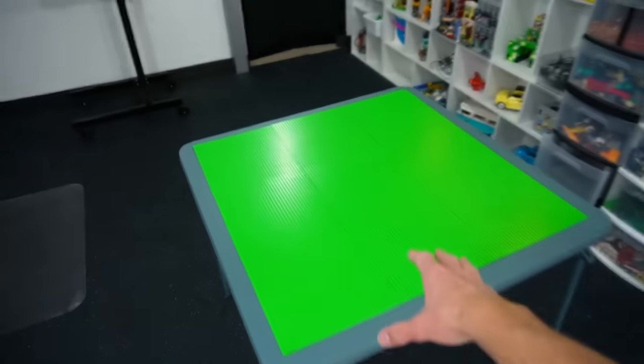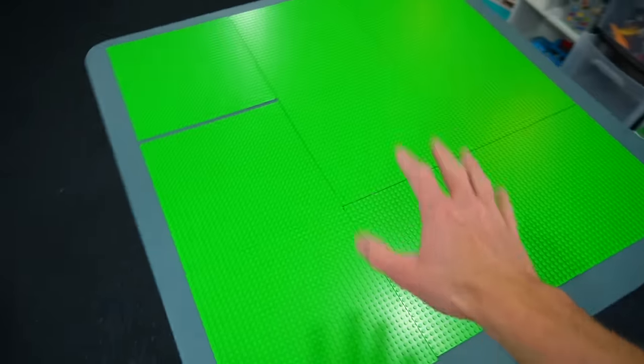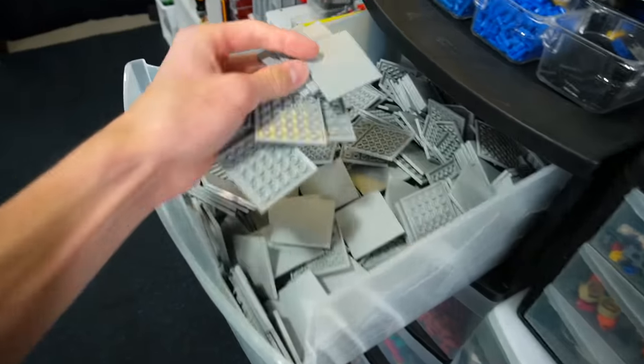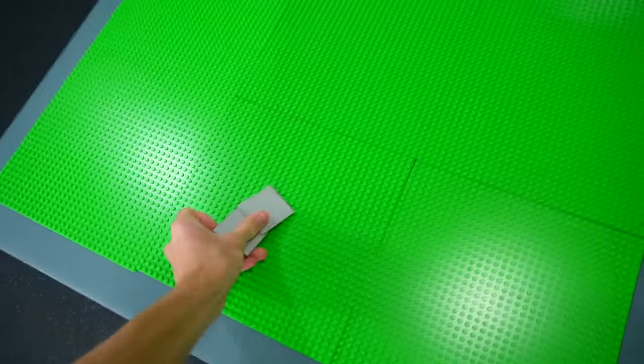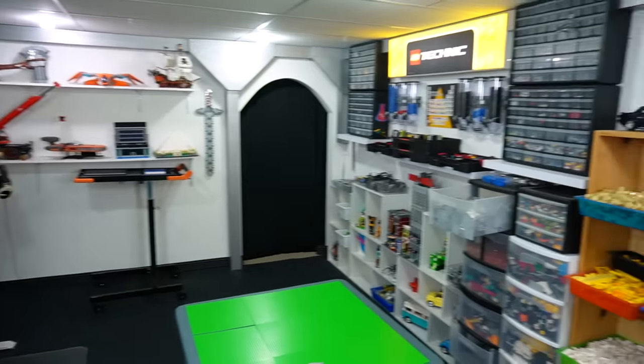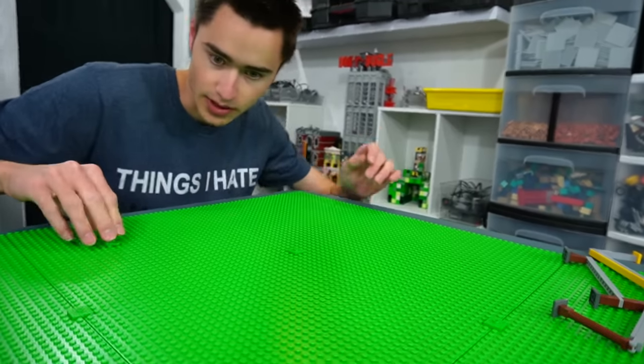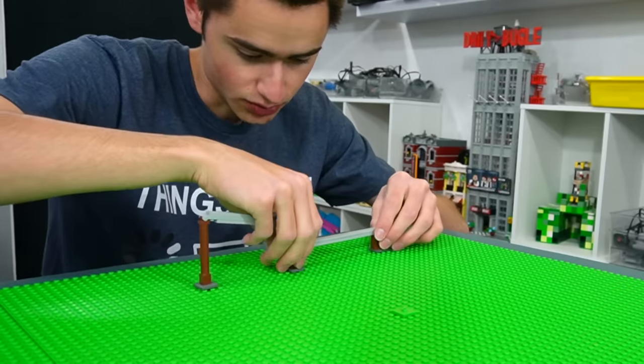This is the space we have available for our fingerboard park. I've laid out nine Lego base plates, and what we can do is put tiles on top of that. We have a ton of six-by-six tiles and we can tile around all our obstacles, but we want to install them first so we know what we're going to have. So let's lock these base plates together.